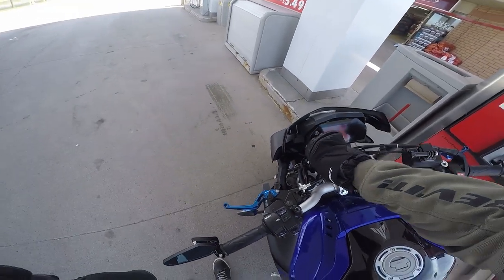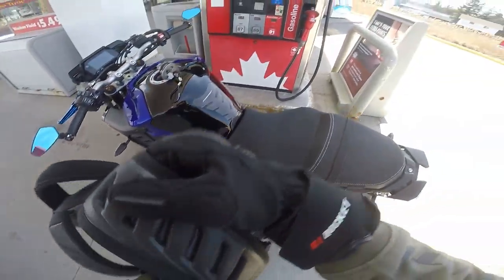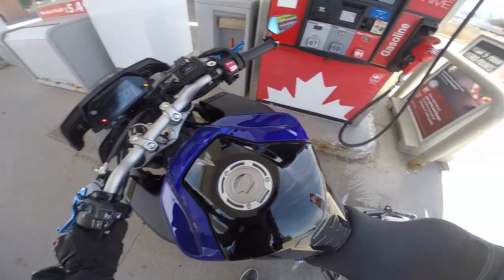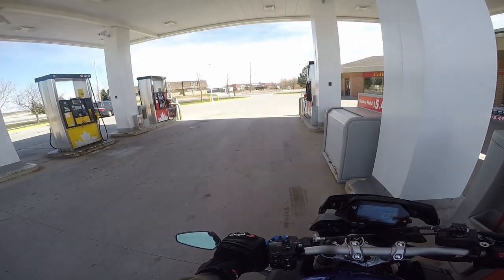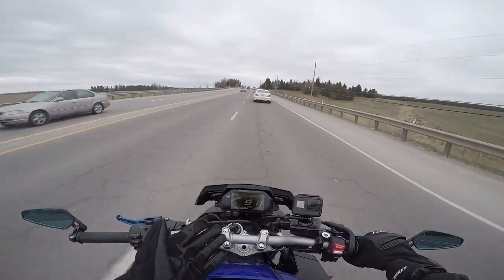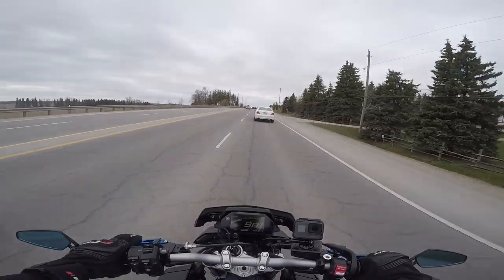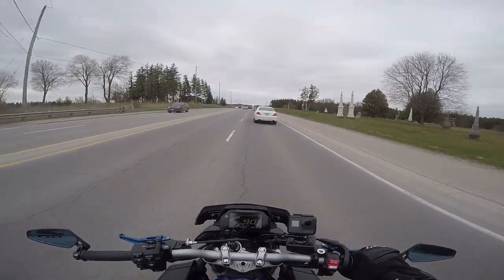I knew what I was getting into when I decided to pull the trigger on this beastly machine, and what I'm talking about is the fuel economy and the gas gauge. It seems I have to fill up every single time I ride, and if I don't, halfway through I'll run out. Yamaha did state this is not their most efficient bike — after all, it's a pretty powerful motor. As for the gas gauge, the first bar takes up one half of the gauge, so I don't know whether my tank is full right now or about to be at half.